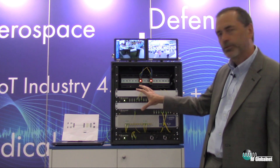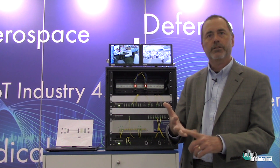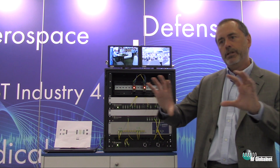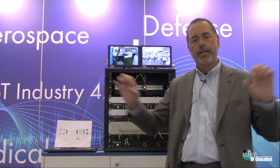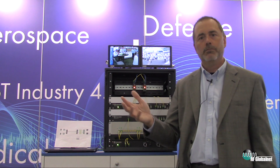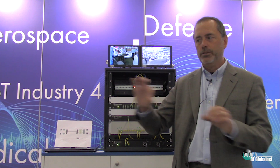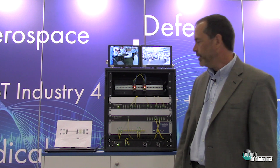We've done this for some customers in satellite ground station applications, in RF test lab applications, and anywhere you need to have long runs or high-frequency runs where the cables get obtrusive, or you're in an environment where cables are a problem like an RF test chamber. You can do these optical transitions and use those fibers to transmit those signals and get the benefits of the fiber.